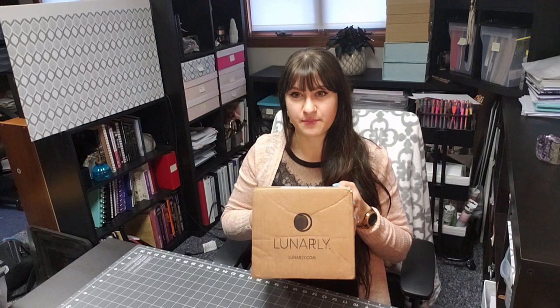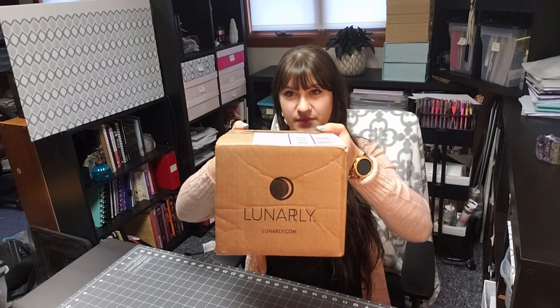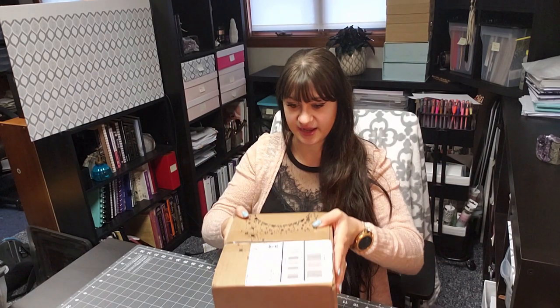Today we're gonna be doing an opening of the subscription box called Lunarly. This is a monthly subscription box and it comes just before the new moon. Their whole thing is to set an intention with the new moon — new growth, new opportunities — and usually they send a new plant that goes with that theme. If you take a look behind me, that's a past one of their plants — a purple waffle plant — and the thing got big and it's awesome.